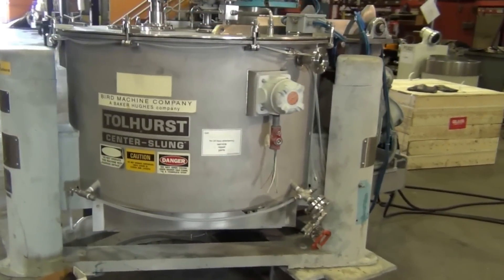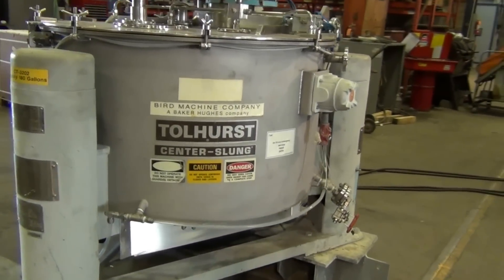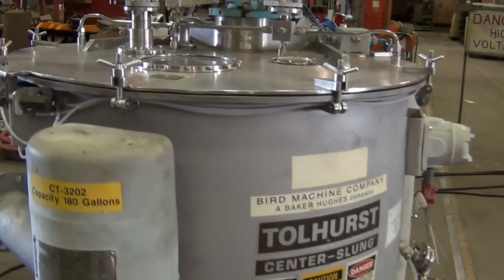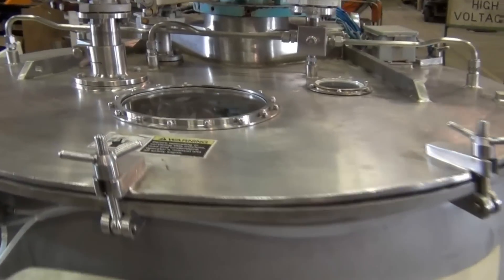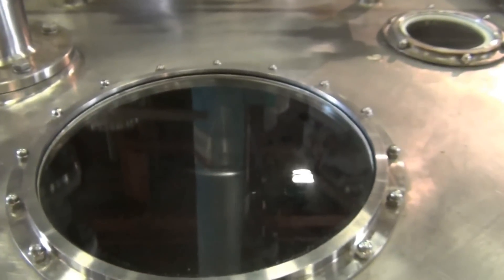The 40 inch diameter by 24 inch deep basket is perforated just like in a washing machine. The material in the centrifuge is dried or separated by spinning off the unwanted material, just like water is expelled through the holes in the washing machine, leaving the desired product in the basket.